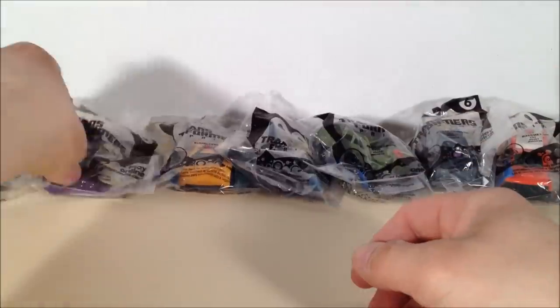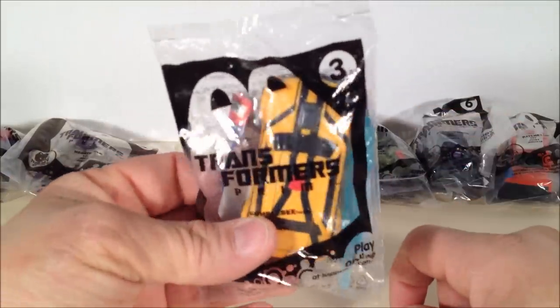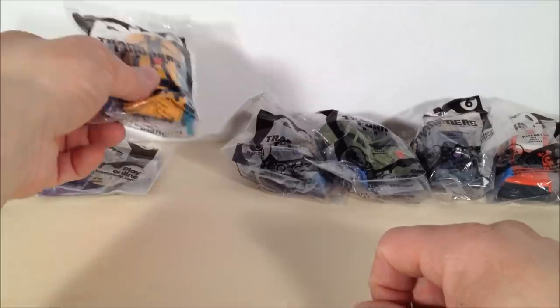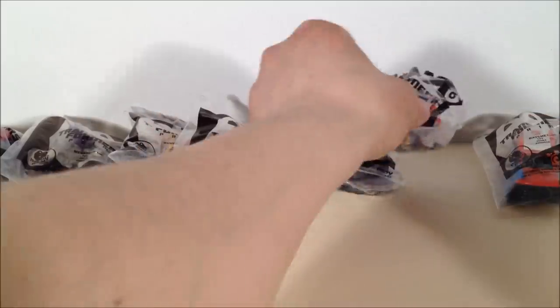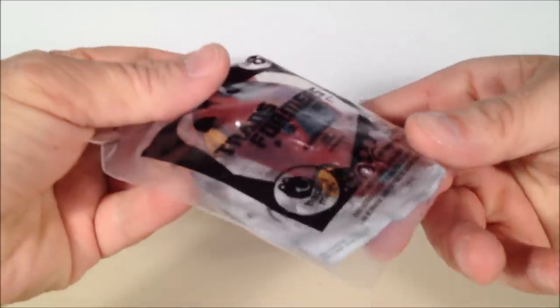They look pretty decent size for a free Happy Meal toy. In another couple weeks or so, or whenever they decide to release it, the next one that'll be out is Bumblebee, followed by Starscream. Number five is Bulkhead, six is Breakdown, seven is Ratchet, and eight is Knockout.